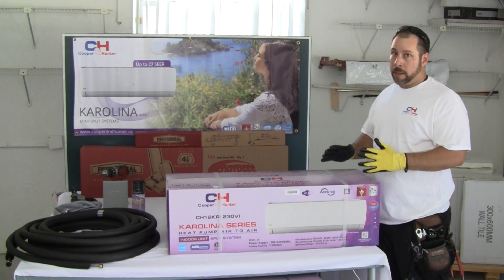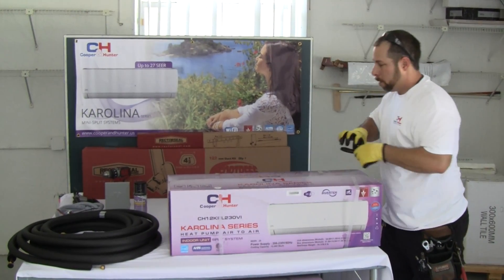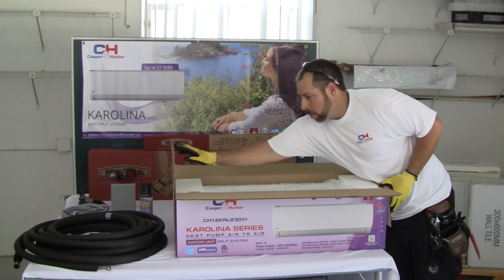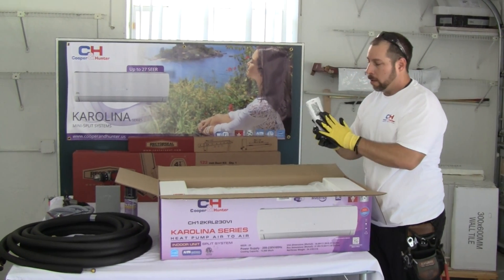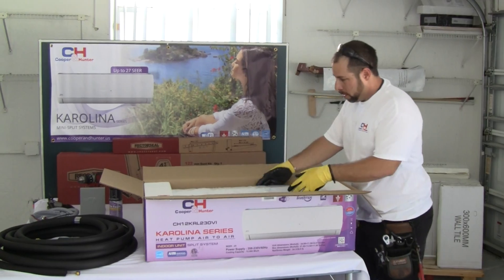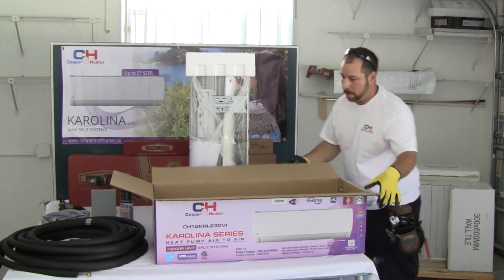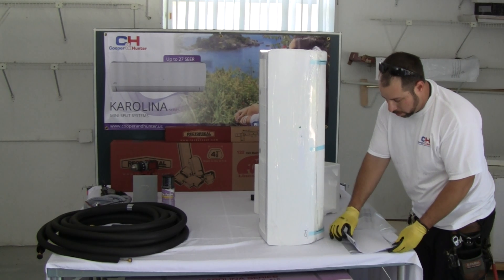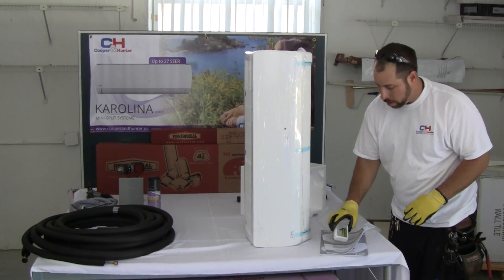When you open the box, make sure everything is included. Check for your remote control — it should be packed nice and safe. The system comes with a basic installation manual that has all your measurements, where to drill holes, and how to do electrical connections. It also comes with a holder for your remote control, batteries, and flare nuts.